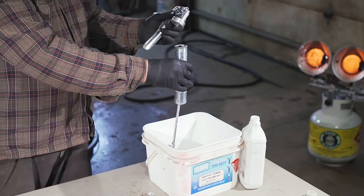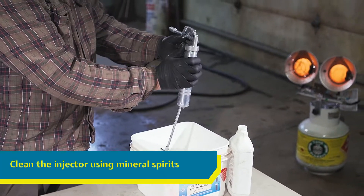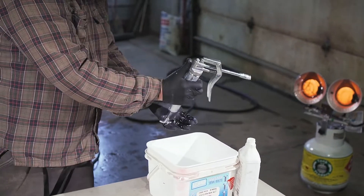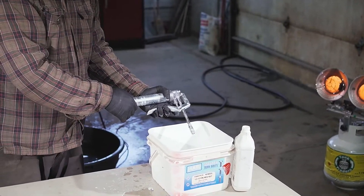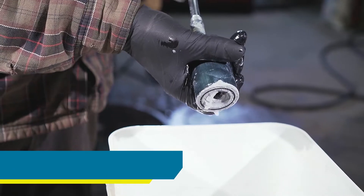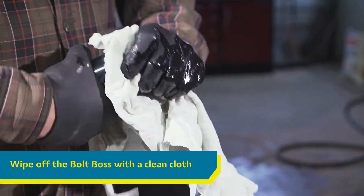If you are in a remote location and need to use an injector on more than one job, you can clean the injector with mineral spirits. Fill the sealant chamber with mineral spirits and force it through the sealant injector to clear all sealant from the chamber and nozzle. Refill the chamber with mineral spirits as needed and repeat this process with the Bolt Boss attached. Wipe off any residue with a clean cloth.